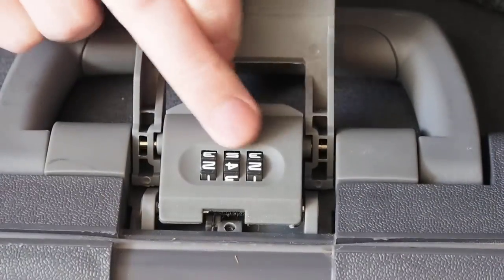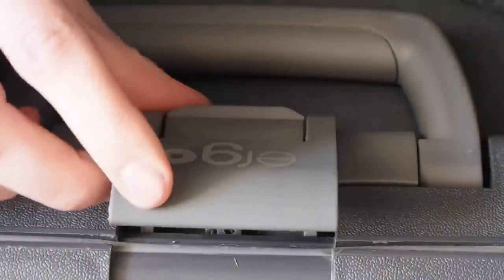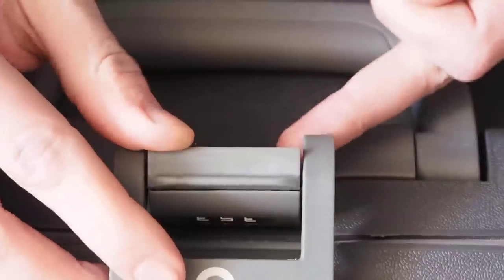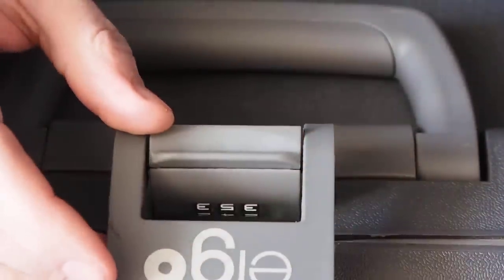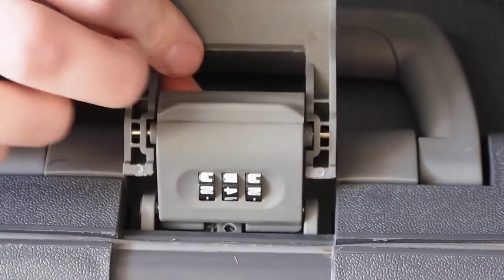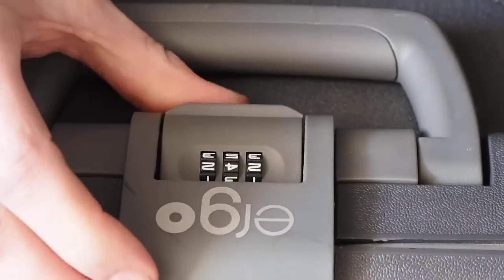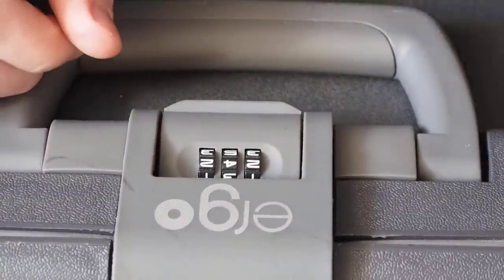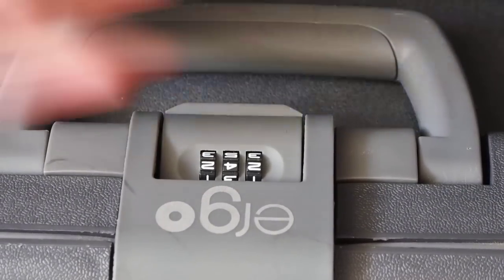Once you have the suitcase open, you know the correct combination. But you can reset it — there's a reset switch that you can press to reset the combination. The full instructions on how to reset are in the owner's manual for the suitcase. Generally, you press the bar across, hold it, pick a new combination, then release the bar, and that combination is set.